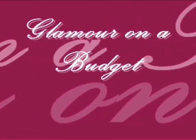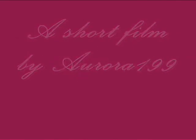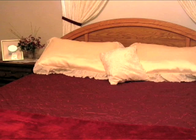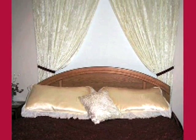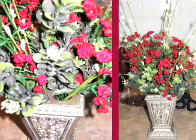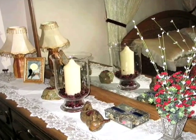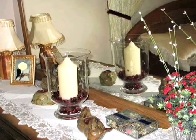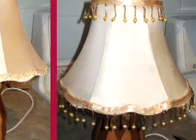Glamour on a budget. Here are some tips for creating your own luxurious room. Start out with your main items — I found my king-size bedspread for under $40, and I created my curtains from crushed velvet fabric. Add accessories such as throw pillows covered in rich fabrics, candles, ornate picture frames, throw blankets, beaded lamps, and colored glass.